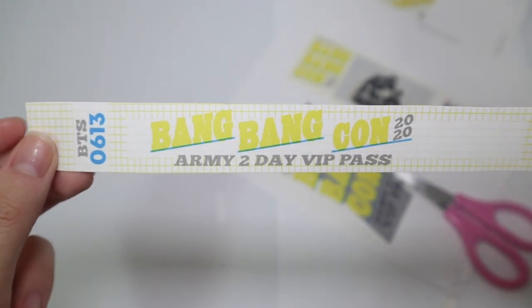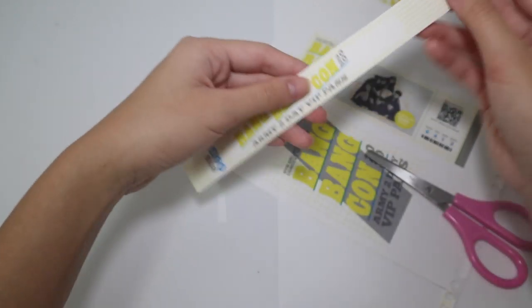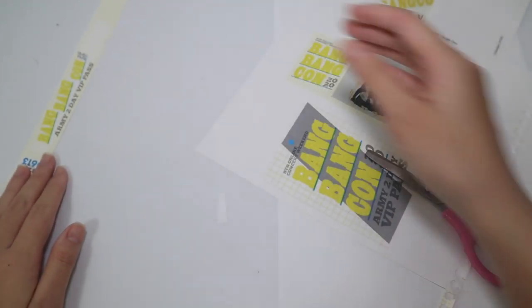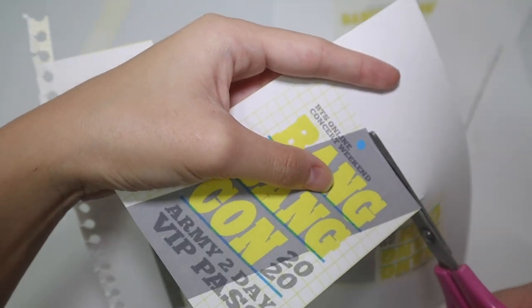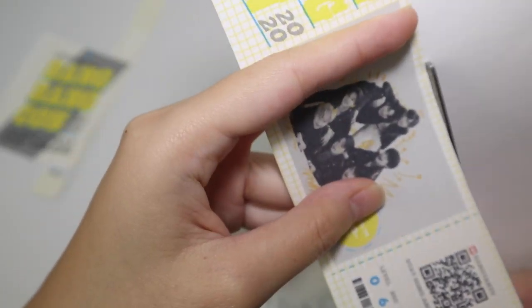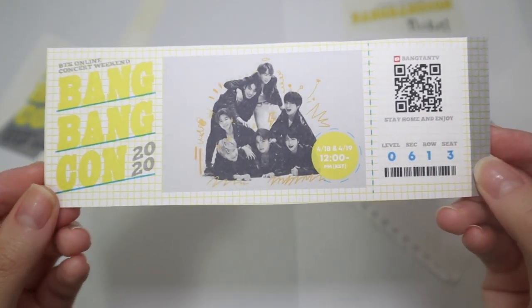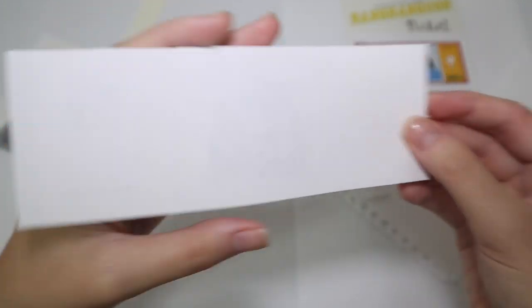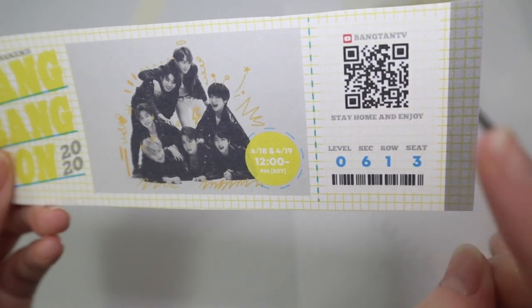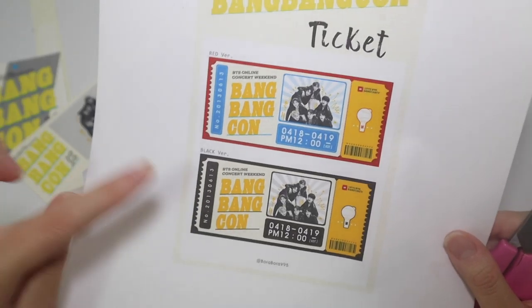It's so pretty — it has the date 2020, two-day VIP pass. Tada! Oh my gosh, it looks so pretty! The design is just amazing, and it even has a QR code on the back which I'm going to be scanning later. Everything is so pretty — I'm going to be cutting the mini tickets now.